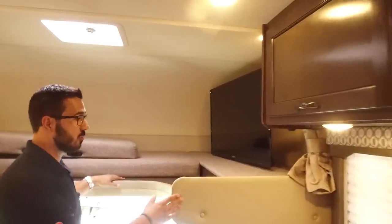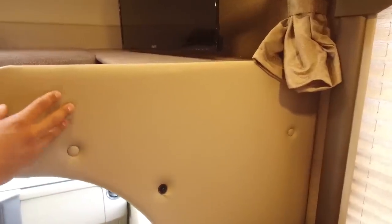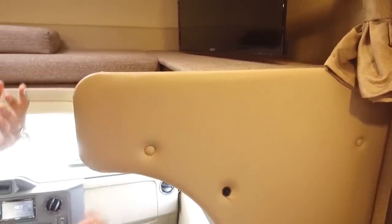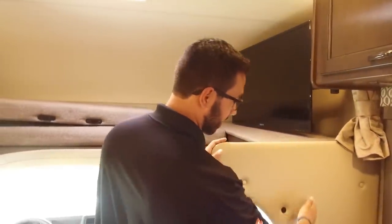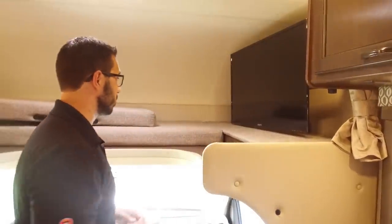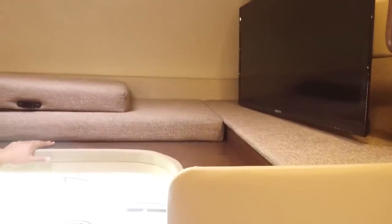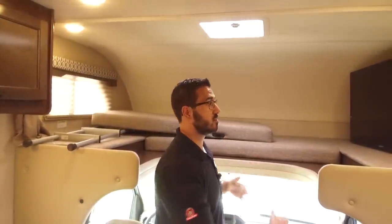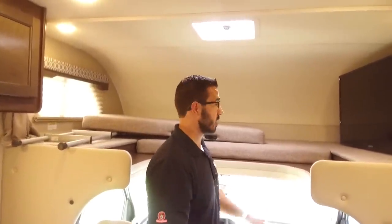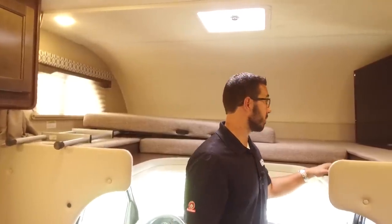As we take a look at the cab over, one of the things I really like is this nice soft touch material. Not only does it look great and feel really cool, but it's also easy cleanup — if someone spills a soda you can just wipe it right off. The other cool thing about the cab over is it has a 500-pound weight capacity. A lot of manufacturers only have 250 to 350 pounds, so with two adults up there you can feel a lot safer.